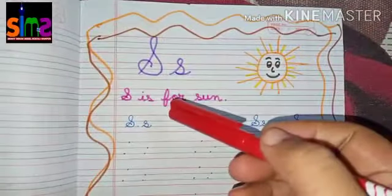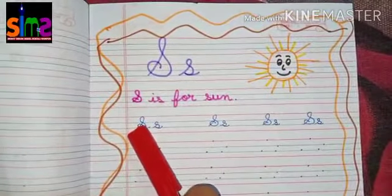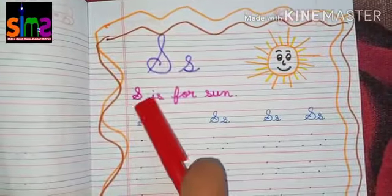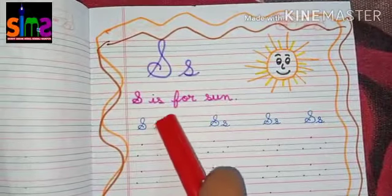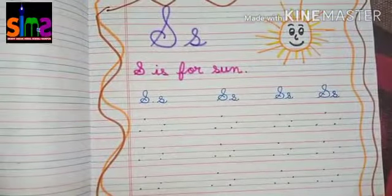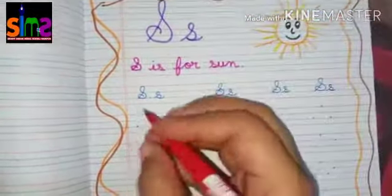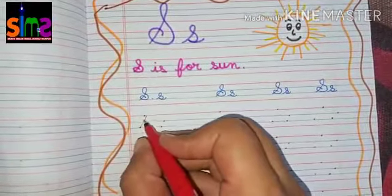First I will teach you capital cursive letter S, then I will teach you small cursive letter S. So now let's start doing this worksheet. Capital cursive letter S — how will this work? First you have to make one slanting line.